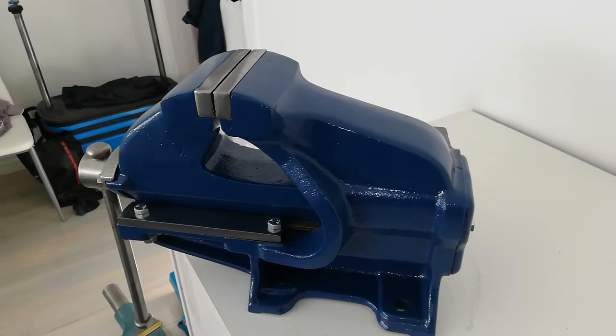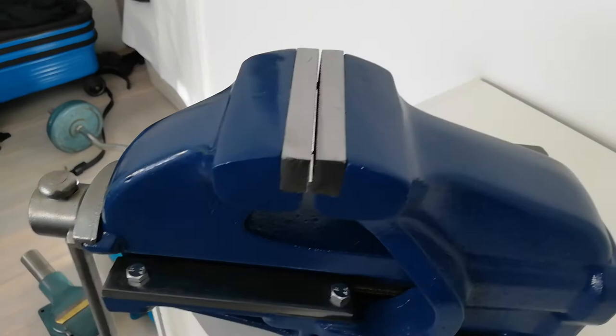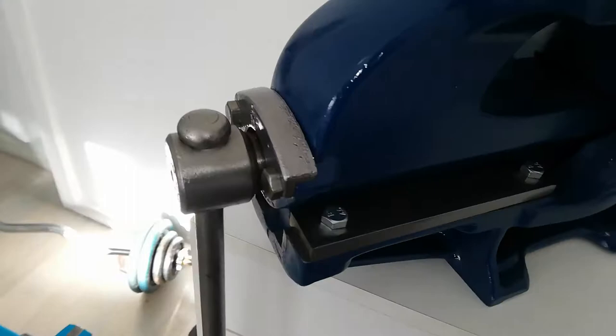I'm pretty happy about the color. I think it looks really nice in this blue color. The jaw has been polished and all the steel parts have been polished as well.